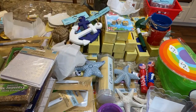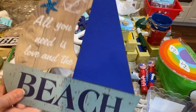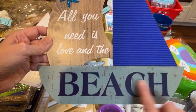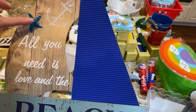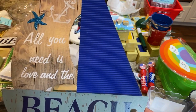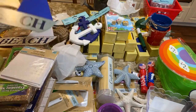I'll probably hang that one in the bathroom. They also had 'all you need is love and the beach,' which I'm going to change to 'all you need is love and the lake.' I'll cover the sparkly part or do something with my Cricut there — those are going to be DIY projects.